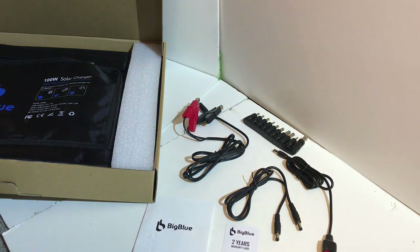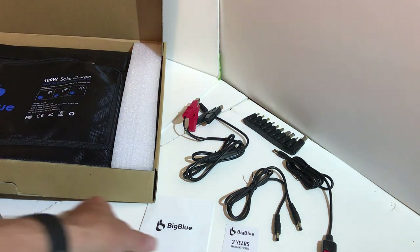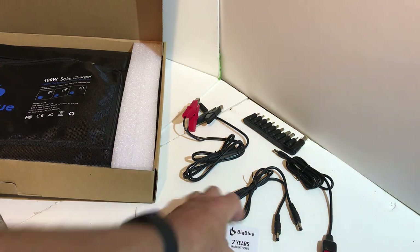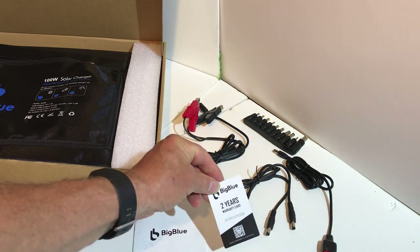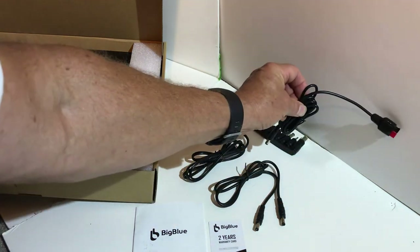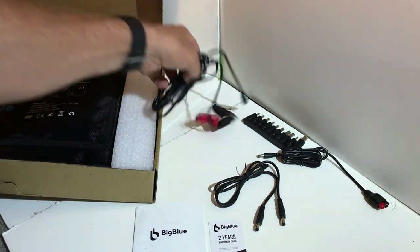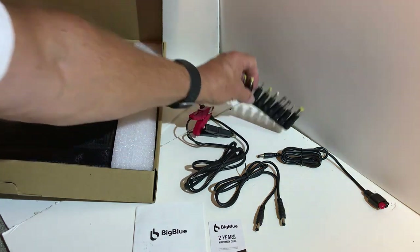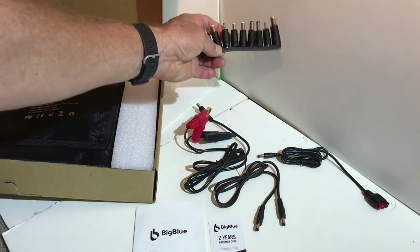The Big Blue 100-watt solar charger comes in a folded-up case. It comes with a manual with very limited information in it, a two-year warranty card, a DC cable, an Anderson cable, a battery clamp cable, and an assorted array of adapters.